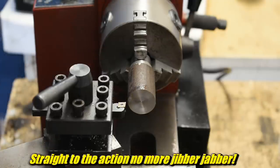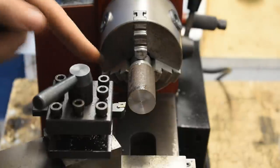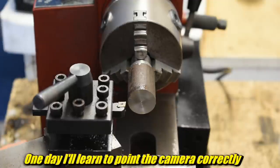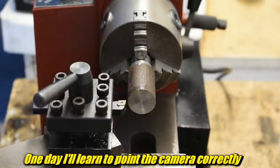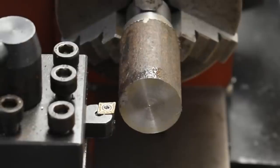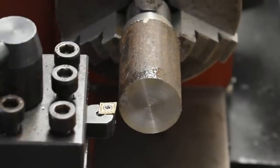We're going to do this while it's running. We'll unlock it and then feed this in using this. You're going to move this over here so you can guarantee you're going to touch it, then you're going to turn the cross slide until it actually does touch while it's running.